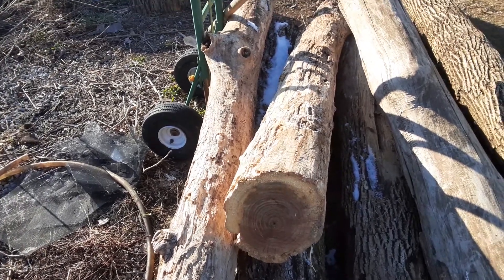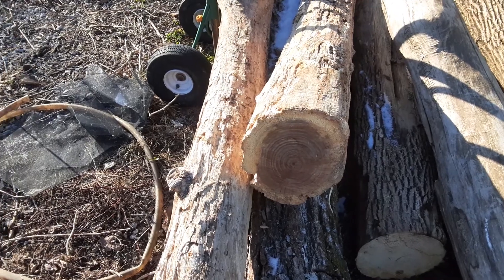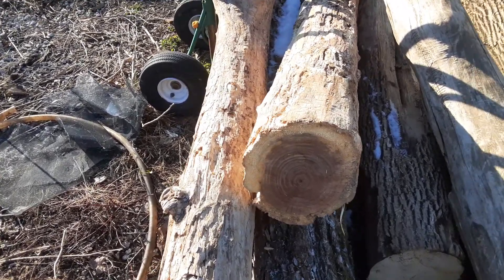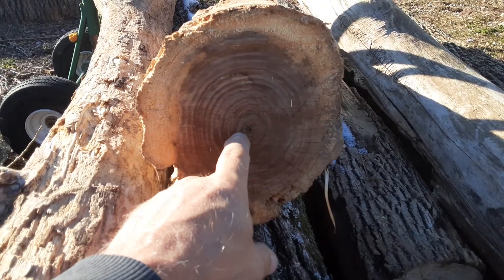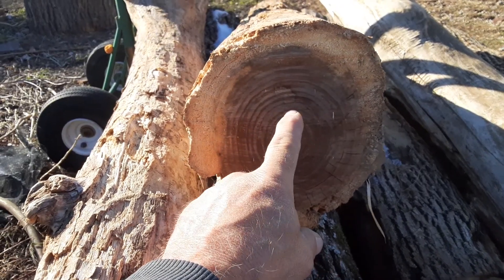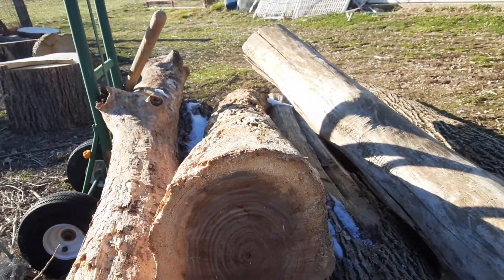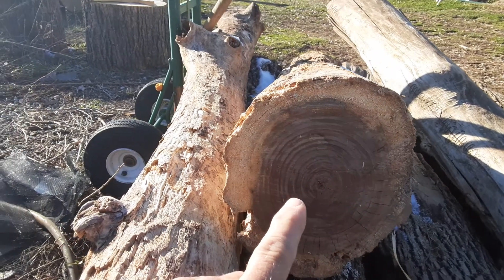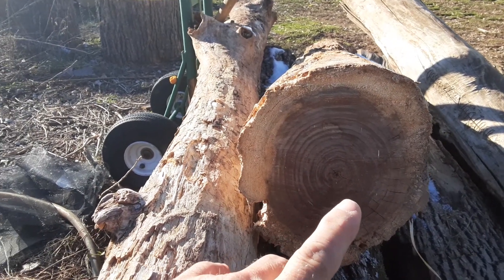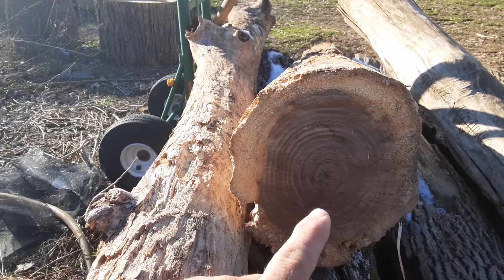I'm here on a Saturday and I need to get some firewood cut up and split up. This piece of wood right here — you really can't tell on camera — but I think it's walnut. I'm pretty sure it's dead, it looks dead. What I'm going to try to do is make at least one slab out of it. It's got a pretty big end here.